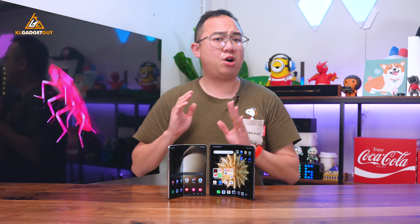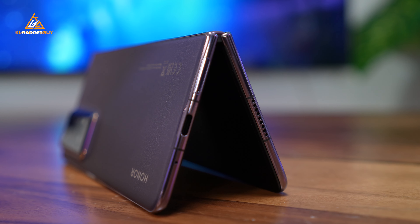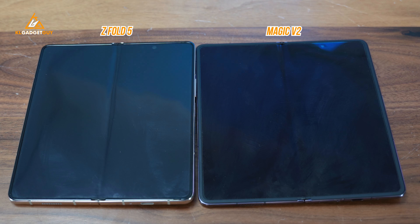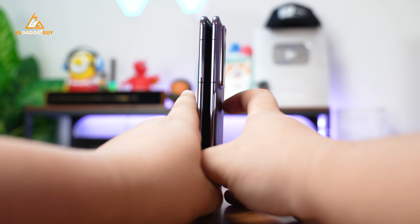You might be wondering how Honor managed to achieve such a sleek and lightweight form factor, and whether it is durable enough to sustain accidental drops. The Honor Magic V2 uses a super-light titanium hinge mechanism that sees a 70% reduction in parts compared to the previous generation. The new hinge also makes the crease less visible than the Z Fold 5, and it has been certified by SGS to sustain more than 400,000 folds.